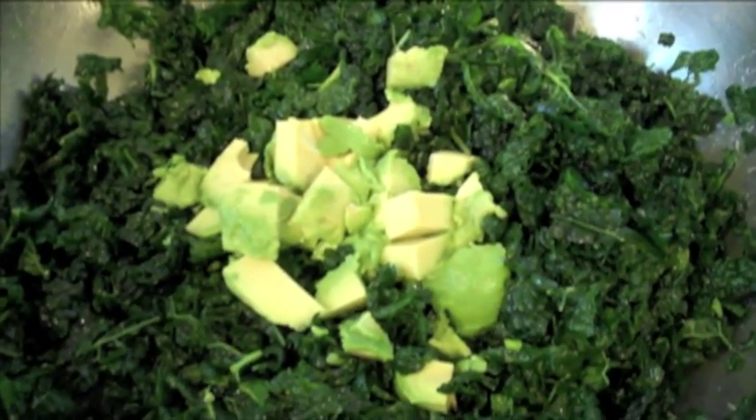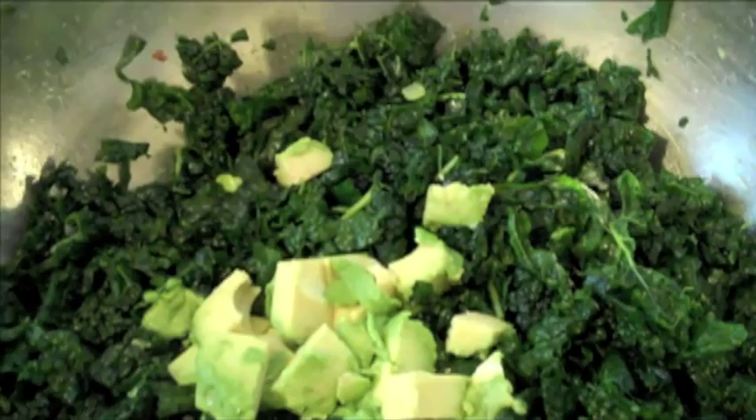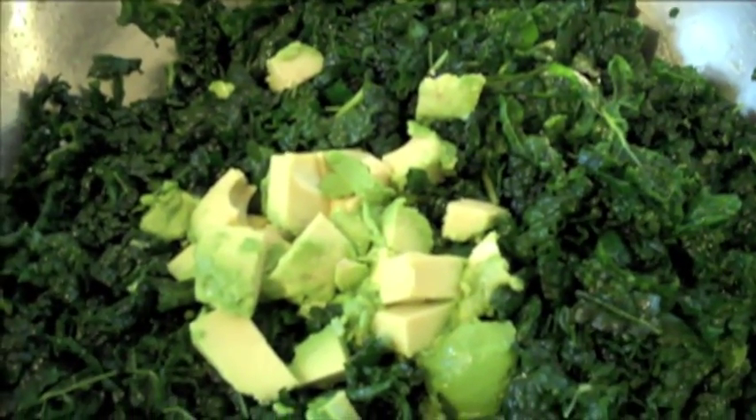I added one chopped avocado, and I'm going to mash that in like I did with the lemon juice to give it a nice creamier texture and consistency.